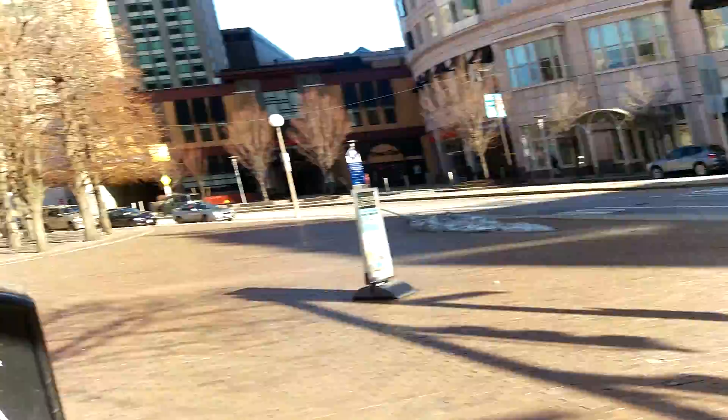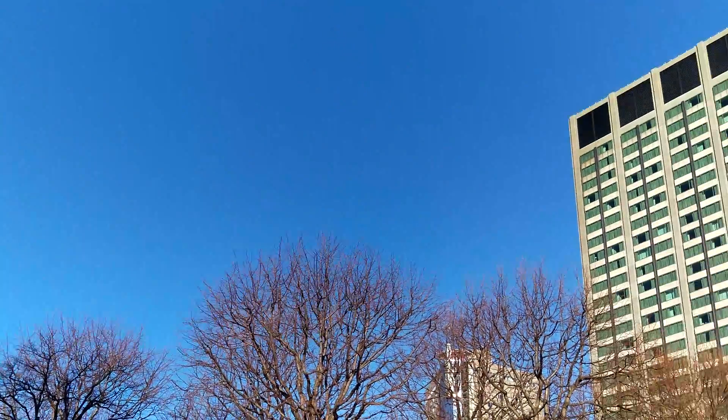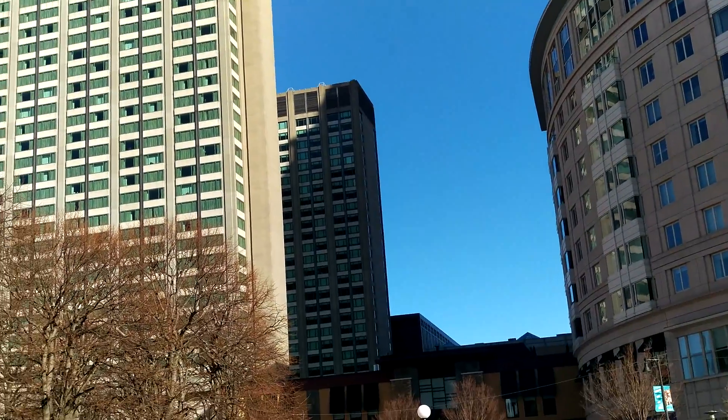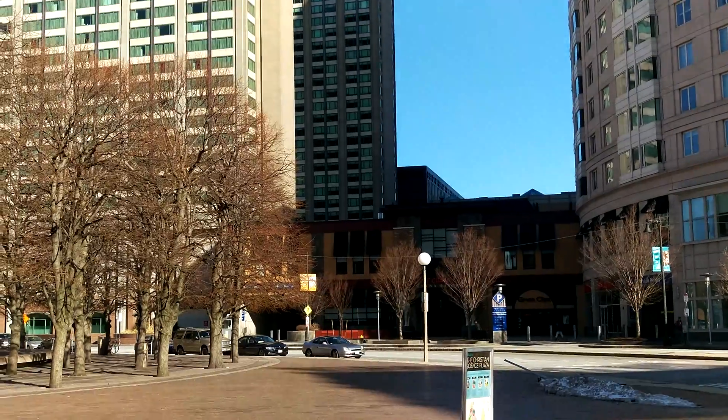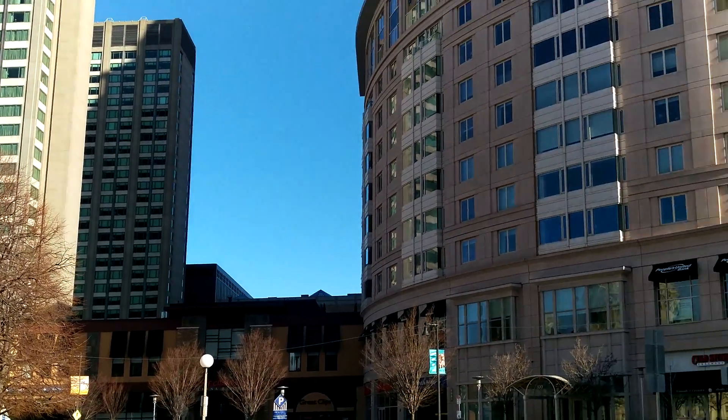Alright folks, this is just a 4K video sample with the HTC One M9. Be sure to check out our full review — that should be up and available at the time of this video posting. And always remember to live your tech world in high definition. Thanks for watching.